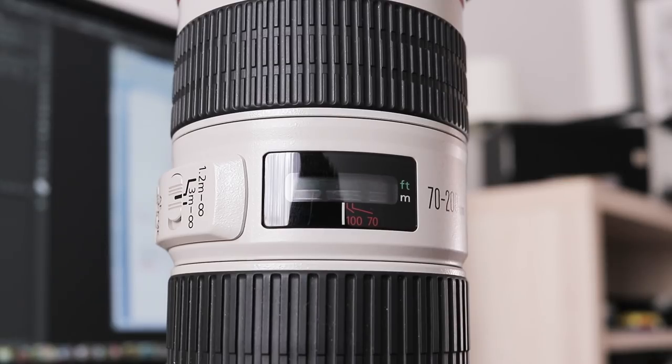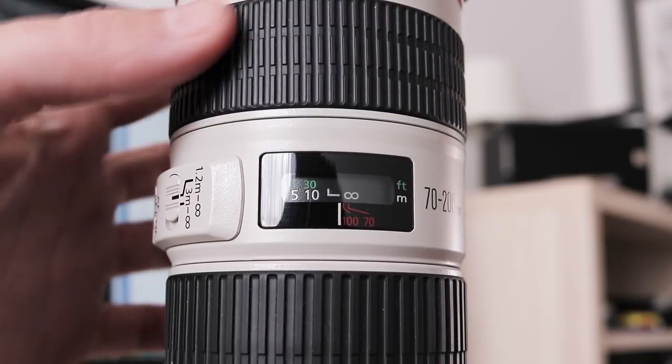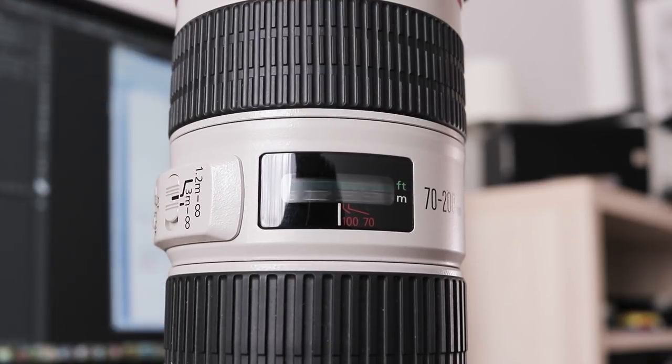On both my 6D and 80D, this lens usually has perfectly accurate focus. It takes under a second to cycle through the entire focus range.